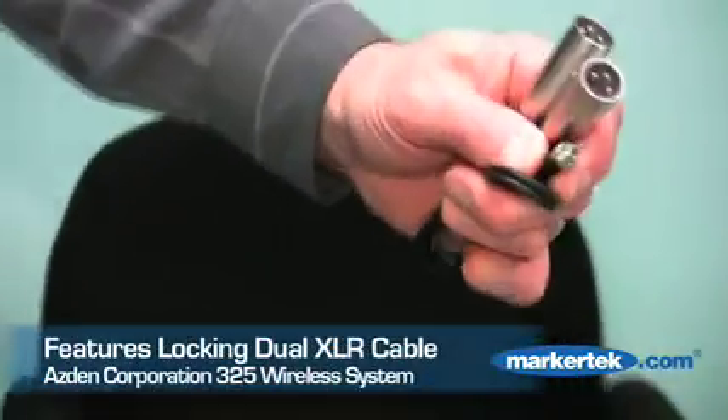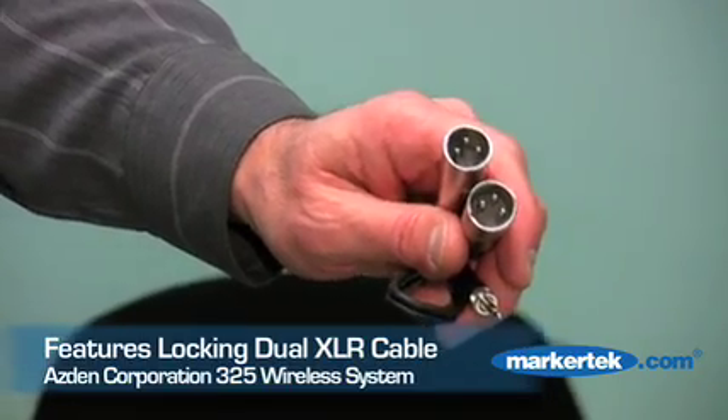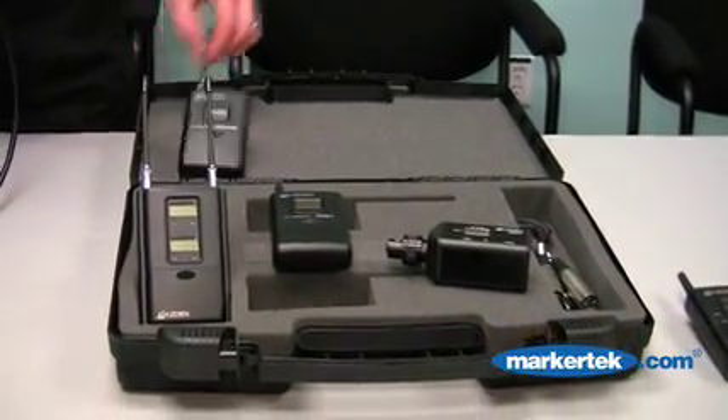This is actually a locking mini plug that plugs into the receiver and screws down so it won't pull out. It has two XLR outputs, one for the left channel and one for the right channel. If you don't need the dual channel operation, we make the same receiver in a single channel — it's called the 305.